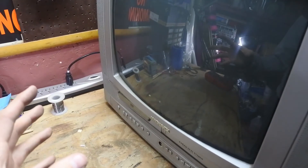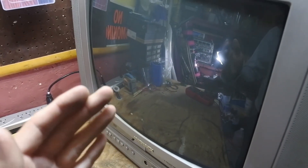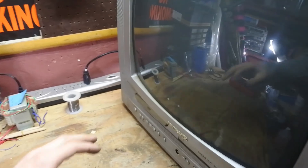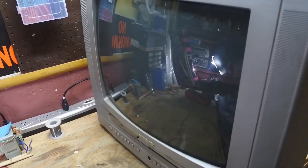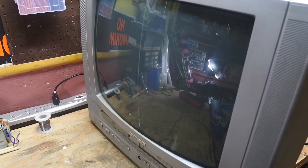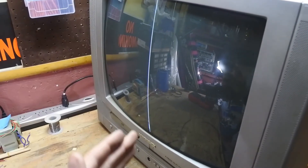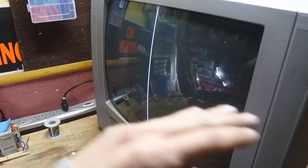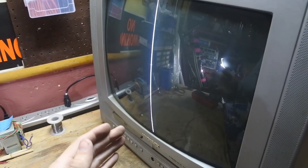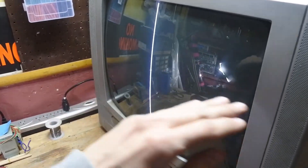Now I connected the TV back to the wall socket. Just so you know, if we get a vertical line that means we disconnected the horizontal, and if we get a horizontal line that means we disconnected the vertical. We get a vertical line, which means we disconnected the horizontal — exactly what we wanted. We want the vertical line because we're going to use that instead of the horizontal.